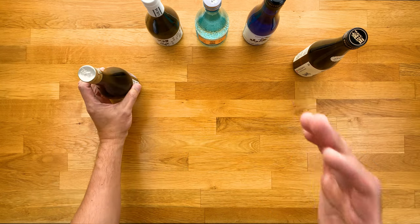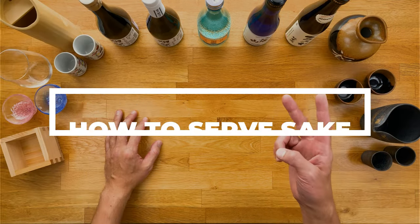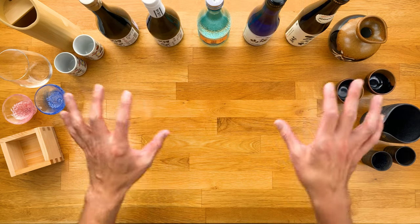Let's move on to our final part: how to serve sake. In this section I'm going to go over two things — first, the temperature sake should be served, and then second, the type of vessel that can be used.